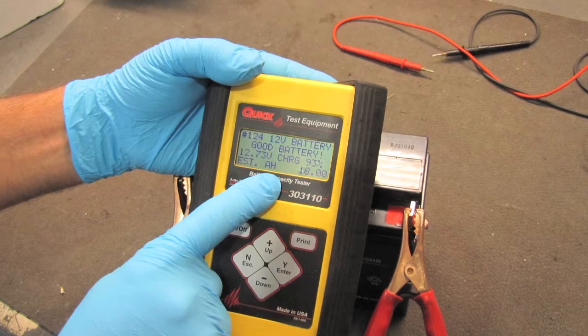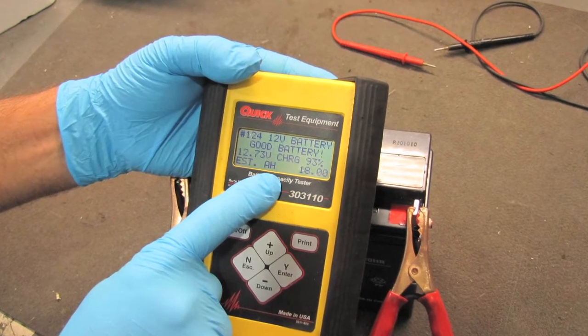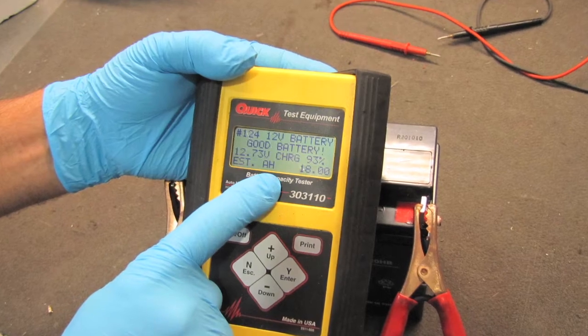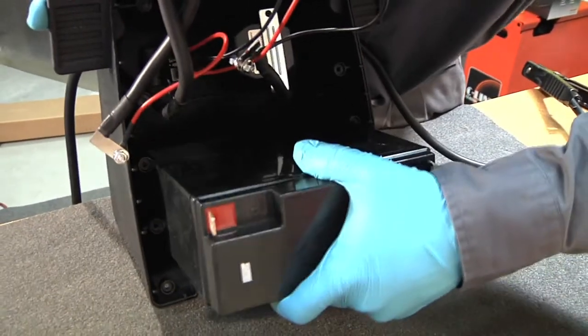Be sure to test the battery before installing to make sure it is indicating the proper voltage and amp hours of a functionally charged battery. Insert the battery horizontally with terminals facing up and outward. Be sure all internal wiring has cleared the battery.